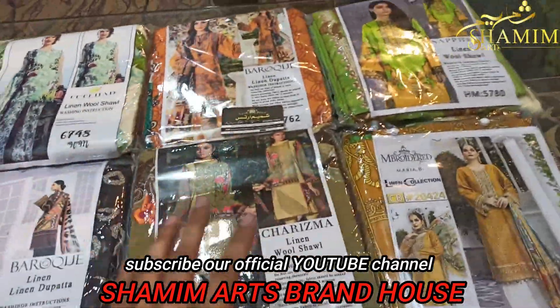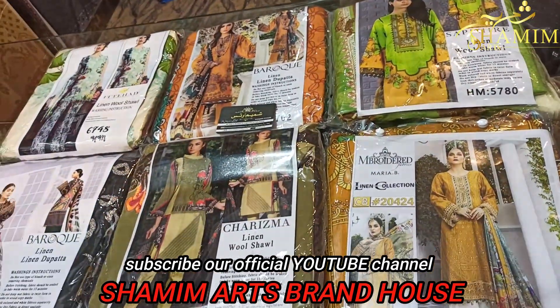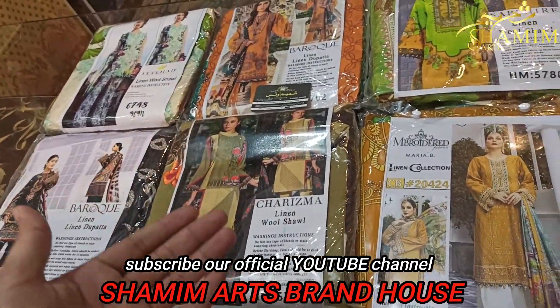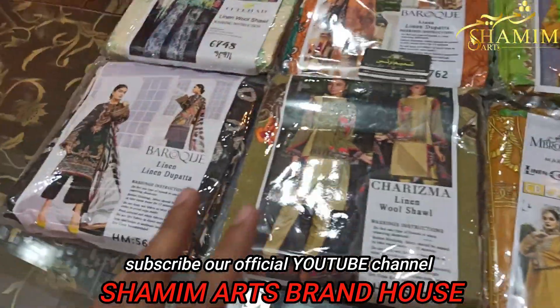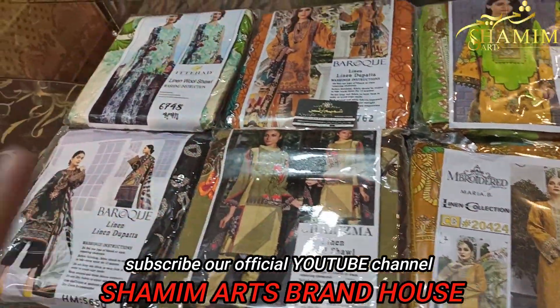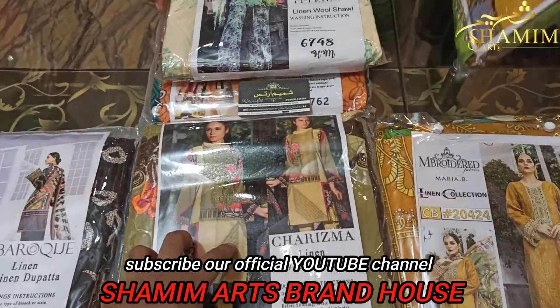You can buy one piece. Cash on delivery, there are no advance payments. All the latest designs use old image fabric at lower rates. The quality will be given — linen, dupatta, wool shawl.